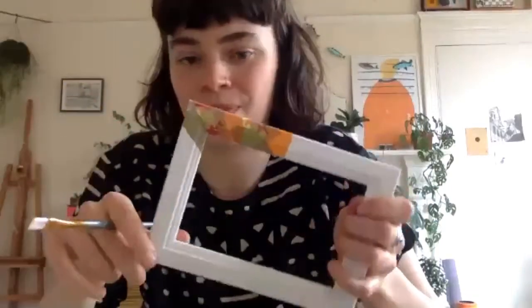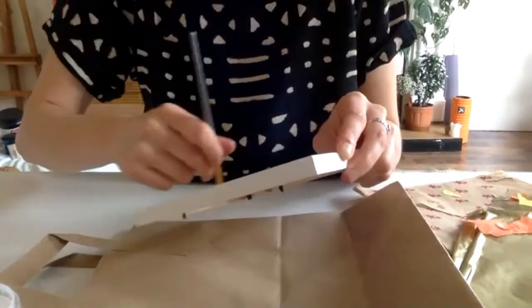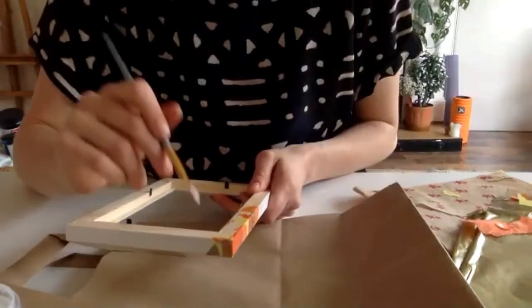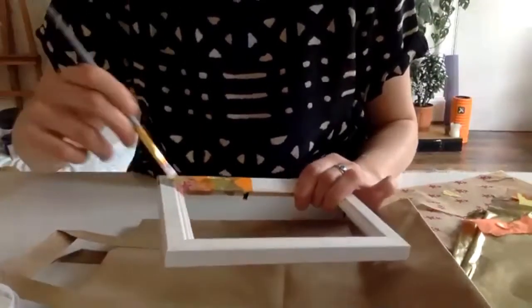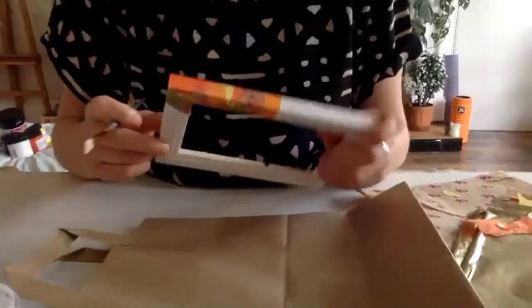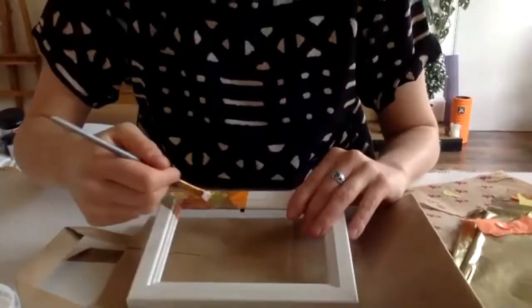I've never done that before — this is the first time. It is nice, isn't it? I think it's a really nice creative activity. What I like about it is that it's really relaxing and creative, but you don't need to be good at drawing or anything, and you don't need any very fancy equipment — just a paintbrush and the Mod Podge, and you can really let your imagination run wild. I'm hoping that everybody will be inspired to try different projects.